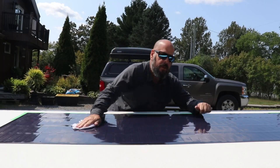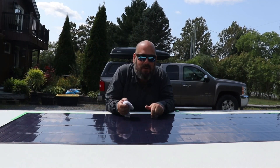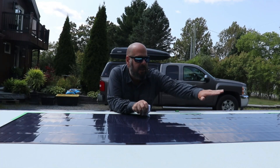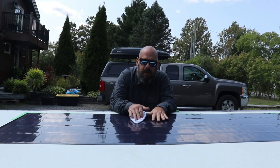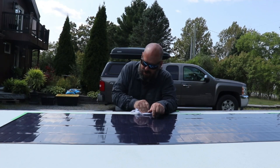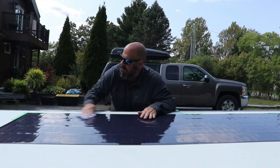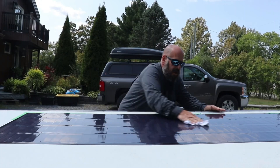That went pretty smooth. I'm pretty happy with the way it turned out — it's right on the lines where I want it to be. Now I'm just going to give it a good press. At some point I need to silicone the front edge of this panel so the wind doesn't catch it, but the adhesive backing is actually permanent. It is possible to take it off — apparently it's not that difficult — but it's going to stay here until you want to remove it. That was way easier than I thought it was going to be.